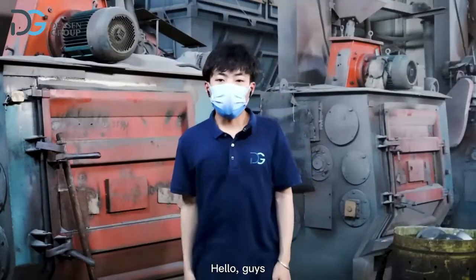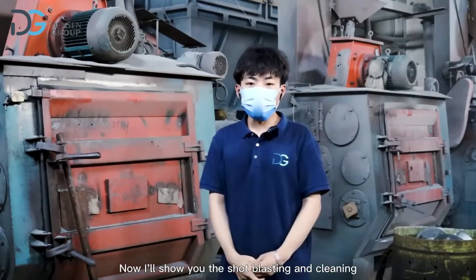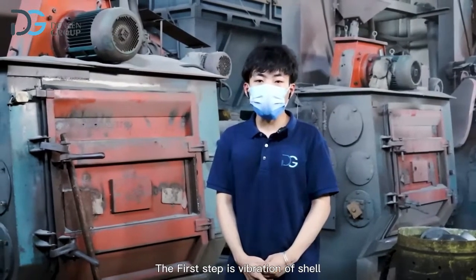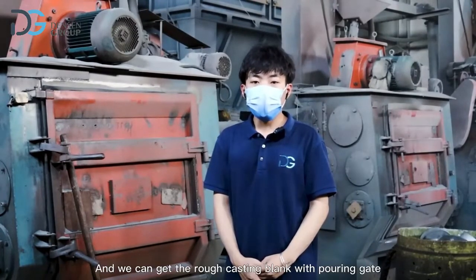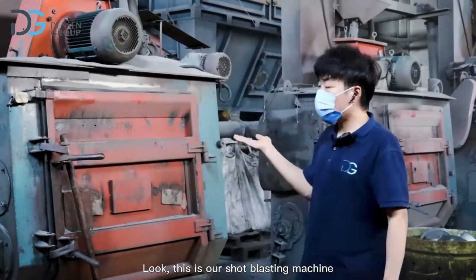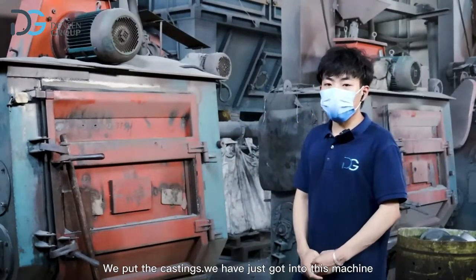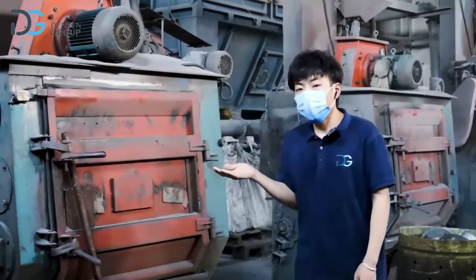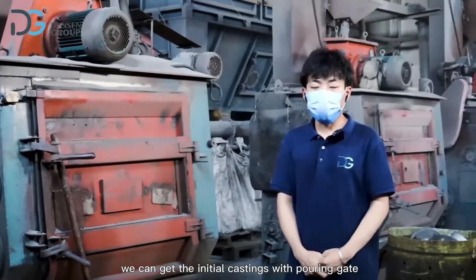Now I'll show you the shot blasting and cleaning. The first step is vibration of the shell — the casting blank and sand shell are separated, and we get the rough casting blanks with pouring gate. This is our shot blasting machine. We put the castings into this machine and use steel shot to grind the castings after cooling. After shot blasting and cleaning, we get the initial castings with pouring gate.